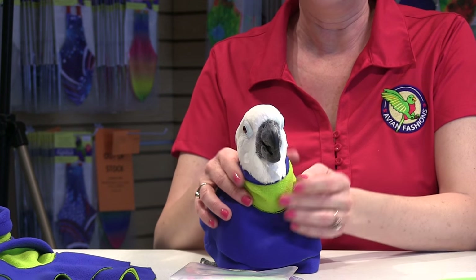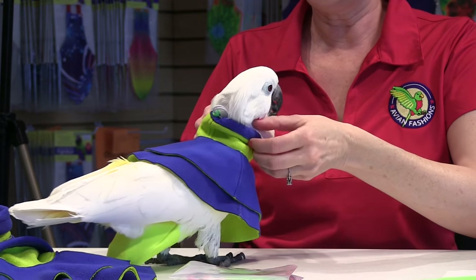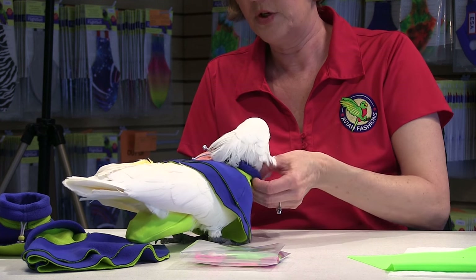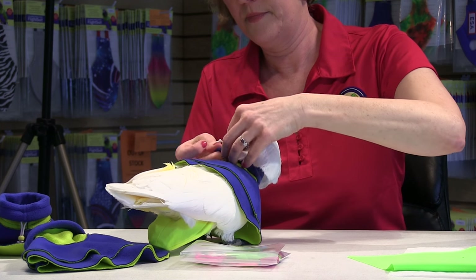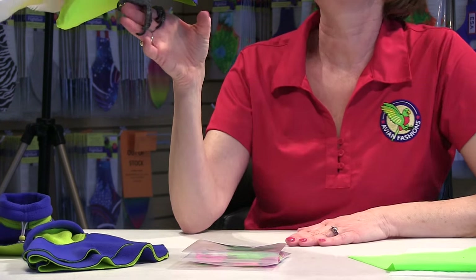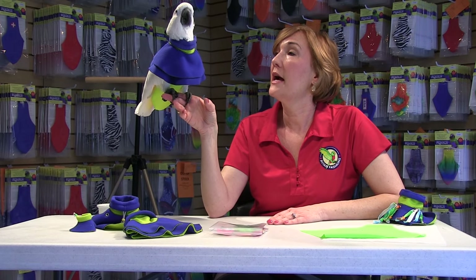And there she is. You can keep it high like this, or if you want, you can loosen that up and double layer that neck, just like this. They really like to have something cozy around them. And it does protect the upper chest, upper back, top of the wings, and the neck.